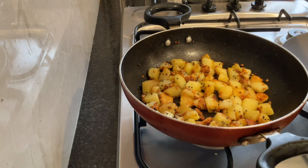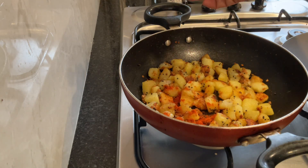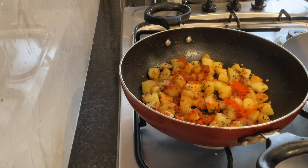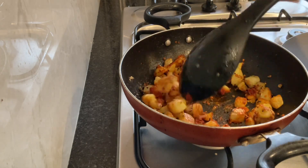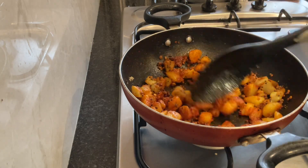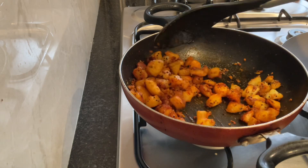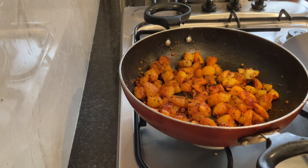So every time you stir, keep it on sim for a while, then increase the flame for a while, again bring it to sim — like that we have to do this. Now I will add the red chili powder. Red spiciness again depends upon individual taste. Add the hing and asafoetida powder once more and switch off the gas. Stir it and the potato roast is ready. Urulai kalangu kaara curry — Urulai kalangu means potato. So this is our Urulai kalangu kaara curry ready.